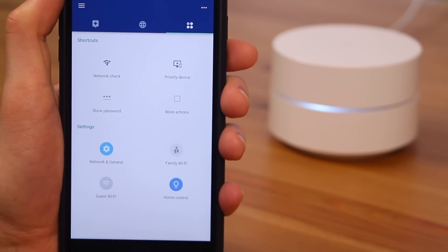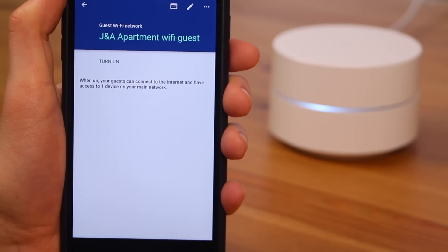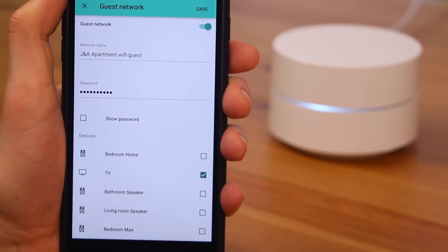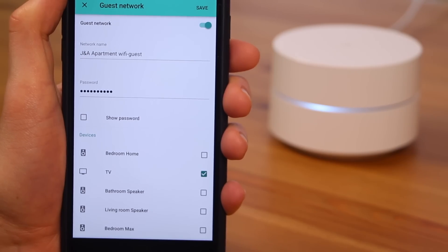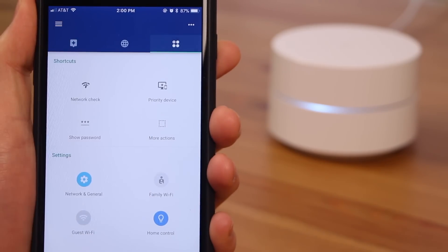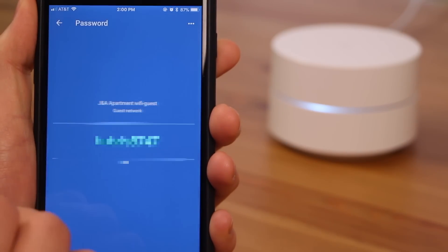Creating a guest Wi-Fi network is also incredibly simple. All you have to do is decide what you want to name the guest network and the password, and then Google takes care of the rest. You don't have to worry about remembering the guest Wi-Fi password because it's kept in the app as well.